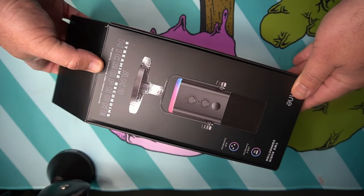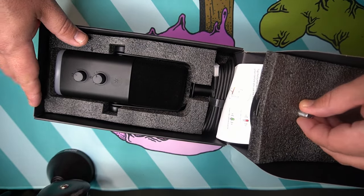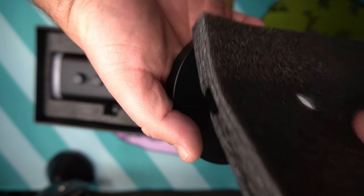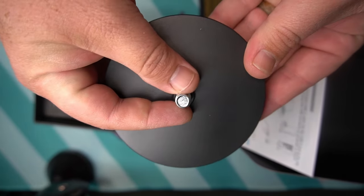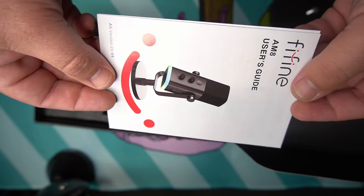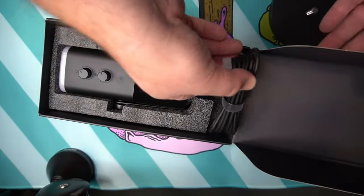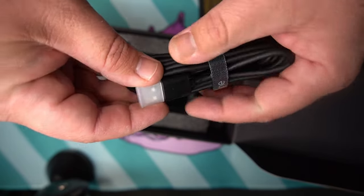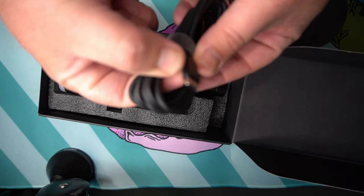Let's unbox this thing and show you what comes in the box. In the top of the box, you'll notice the desktop stand base. This is a very well-weighted stand, heavy enough so it doesn't slide around, and on the bottom it has a little bit of rubber grip so it doesn't slide around on your desk. There is also a user's manual — I recommend reading that if you're setting this up on your own. They also include a very nice six-and-a-half-foot USB-A to USB-C cable so you can plug this in and get started immediately.